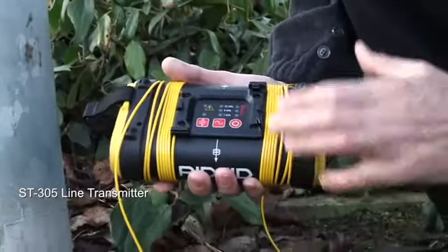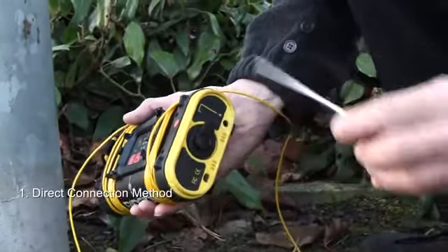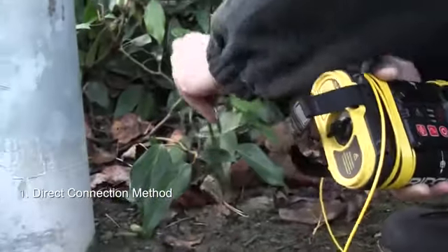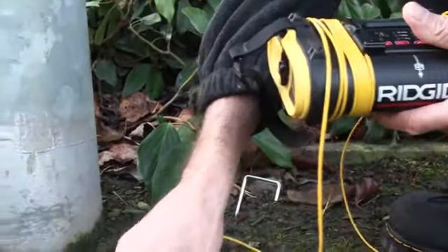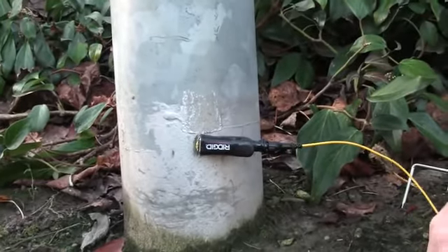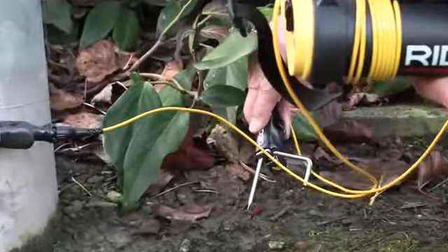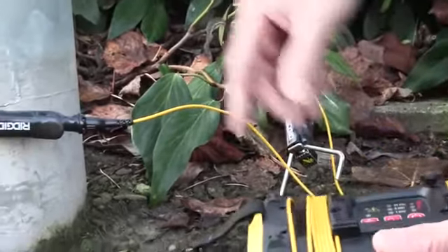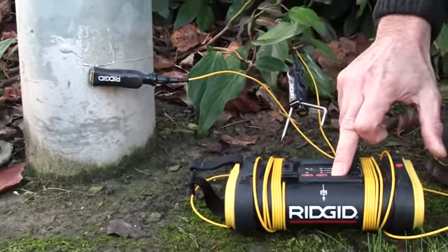First choice should always be direct connection. To make a direct connection, we take the earth spike, place that in the ground, and we're going to a lamp column here — a street lighting column. Place one of the leads on the column itself, the other lead to the ground spike, and we're going to use the earth path of the light column to make a circuit. We'll turn the generator on.